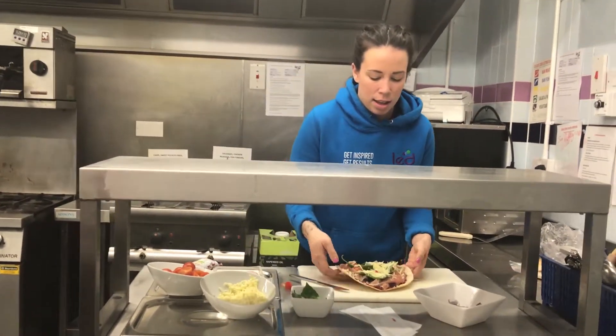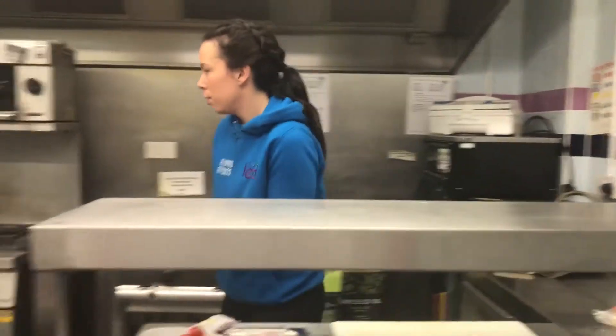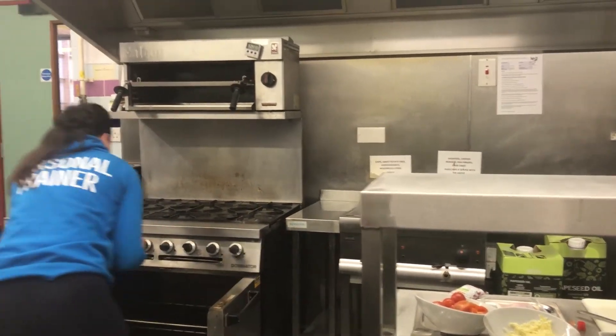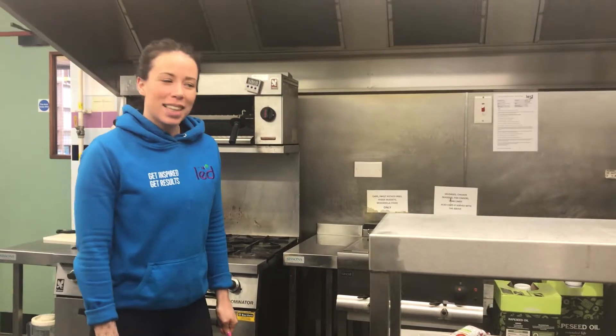So as you can see we have our pizza. I'm going to pop this in the grill now just until the cheese melts, which will probably take around four to five minutes, and then we'll see what it looks like when it comes out.